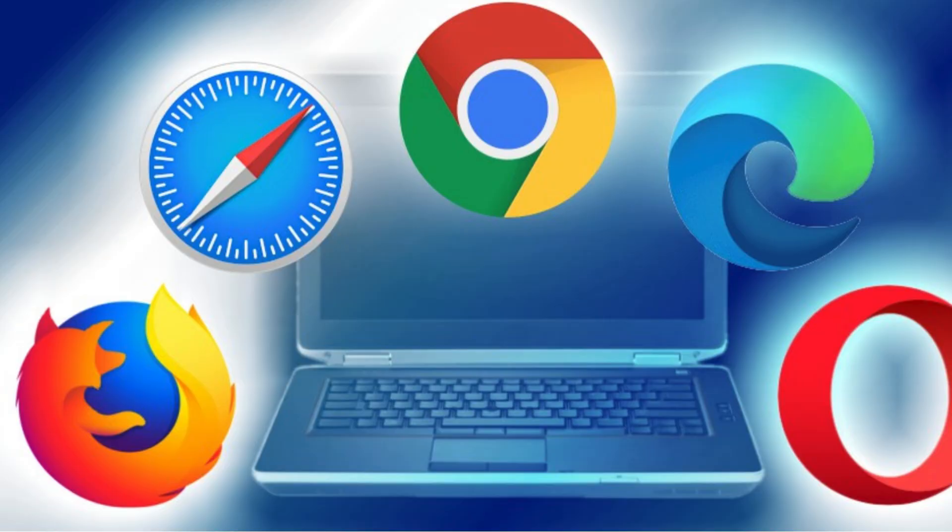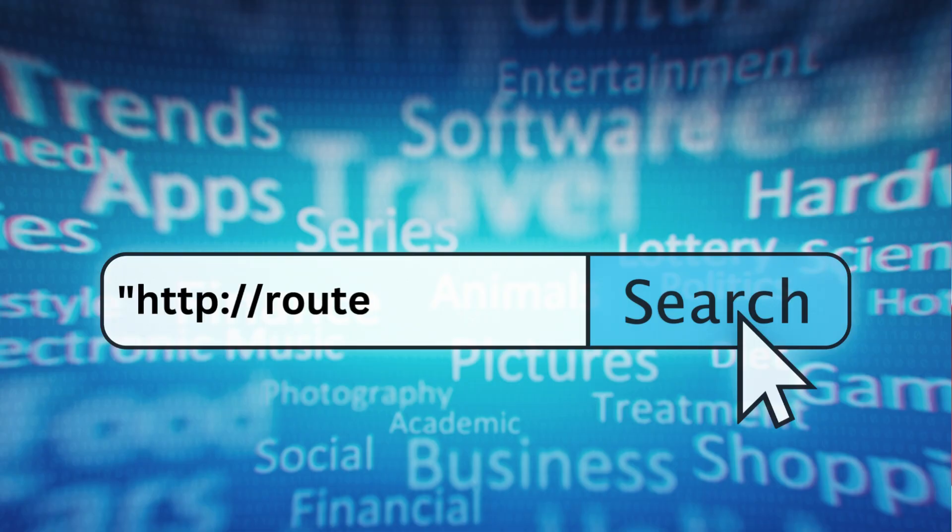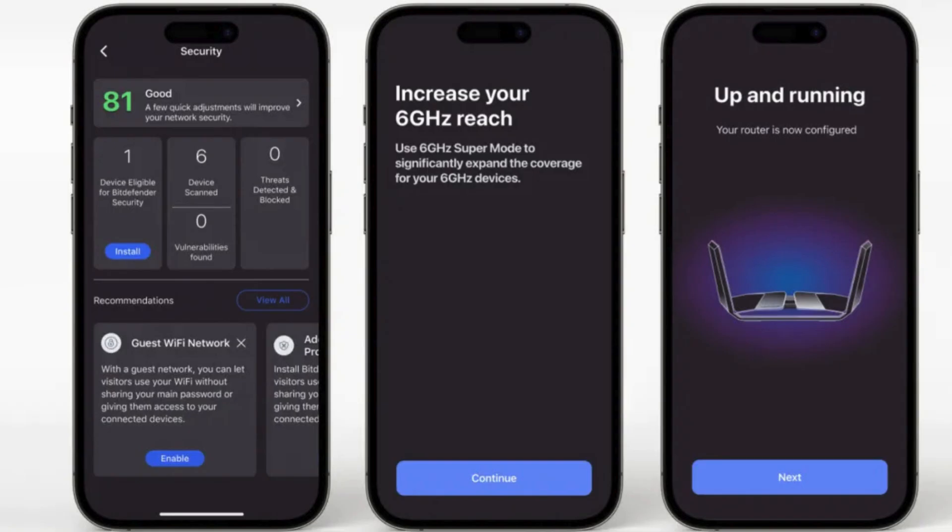In your browser, type http://routerlogin.net or use the Nighthawk app to begin the setup process.